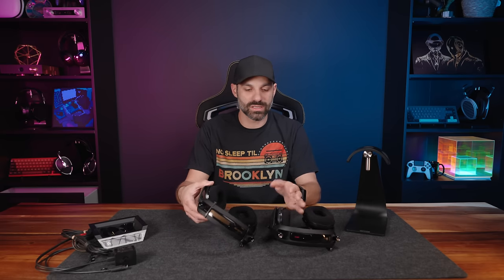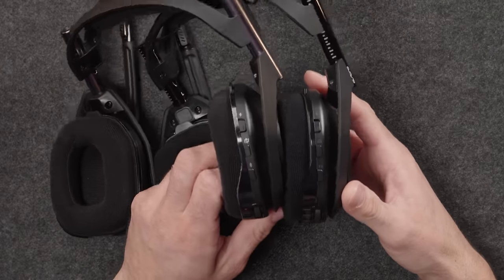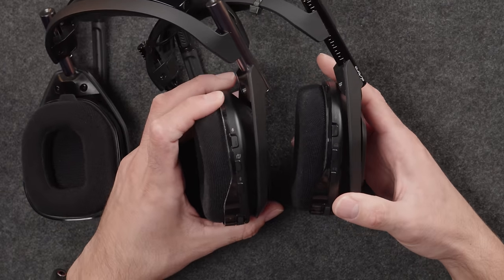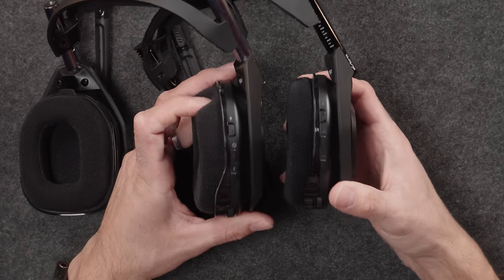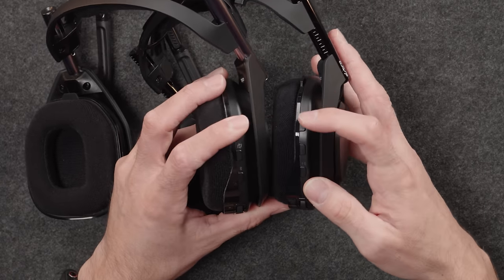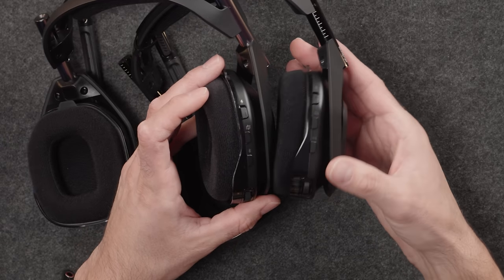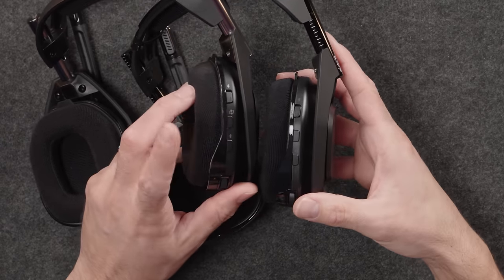We'll go back to the stock pad for now to keep things consistent. Looking at the side controls: it is the exact same design — they just changed the labels and function of the buttons. You still have the switch to turn the headset on. The button that used to be for Dolby (which was kind of useless when they got rid of optical) is now the play sync button, which tells the dock what input to switch to if you want to toggle between USB and HDMI connections. The dock will tell you which connection you're on.